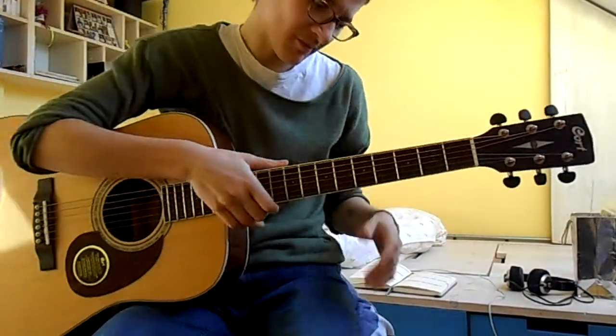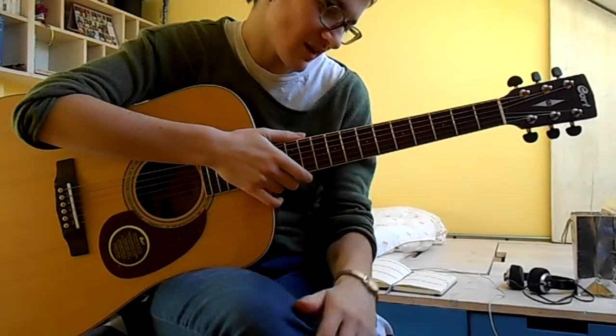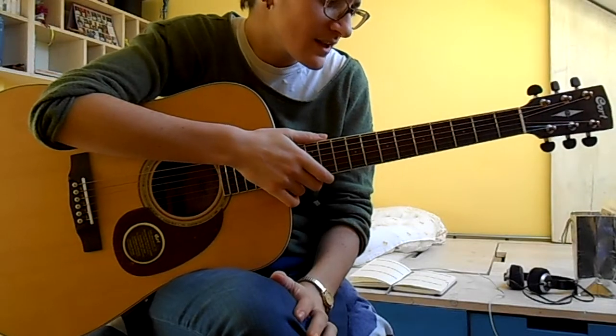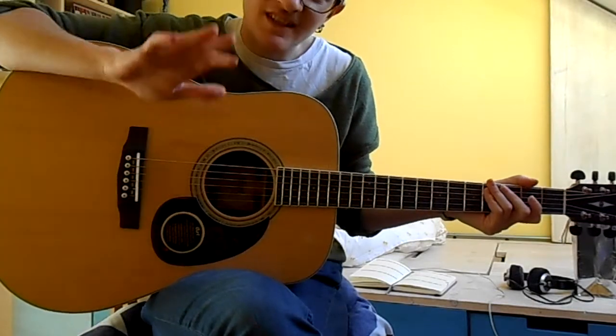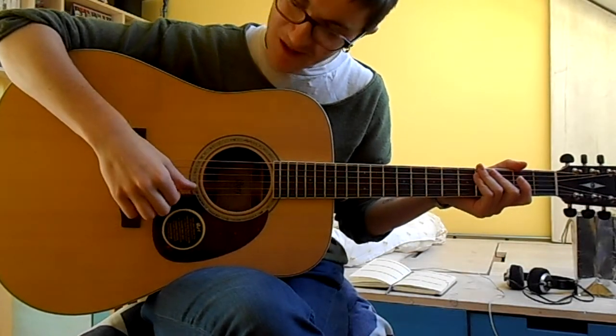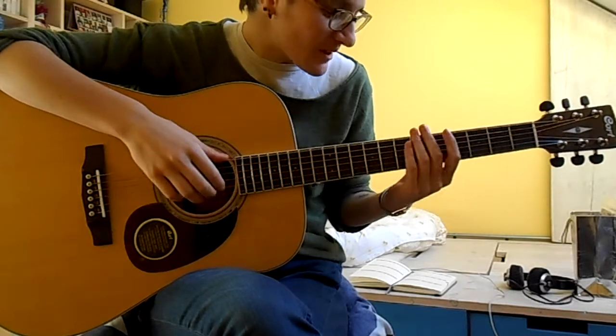Hello. So after a couple of requests I have decided to do a guitar tutorial video for the song Sleepwalker by Judy Byrne. This is the first guitar tutorial video I've ever tried to do, so I apologize in advance if it's not very good, but I'll do my best.